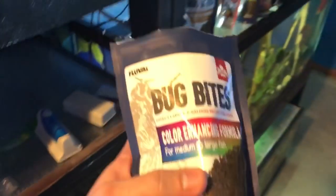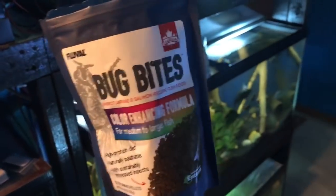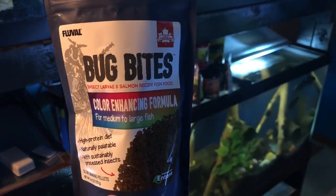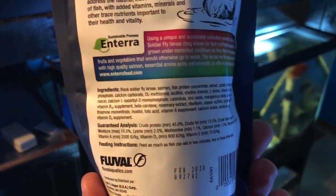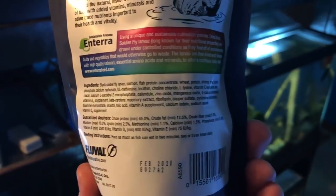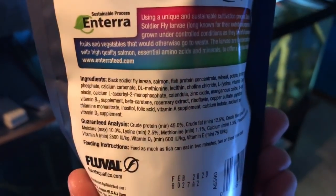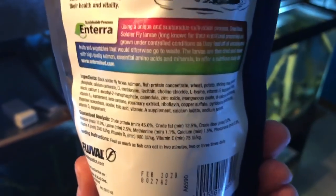I'm going to give this food five stars. I know a lot of you are thinking I'm giving into the hype, but my fish love it — I don't know what else to say. The ingredients look very good.